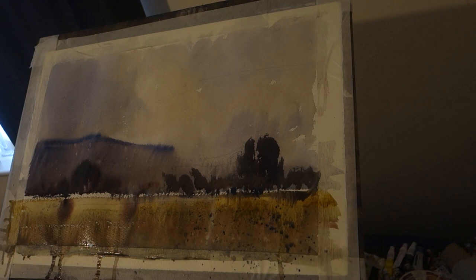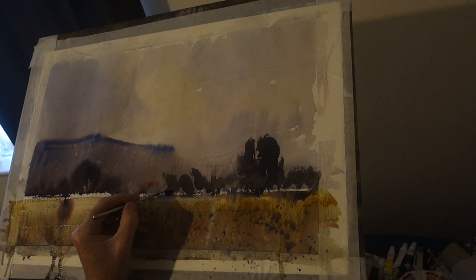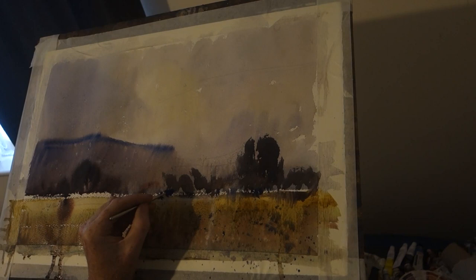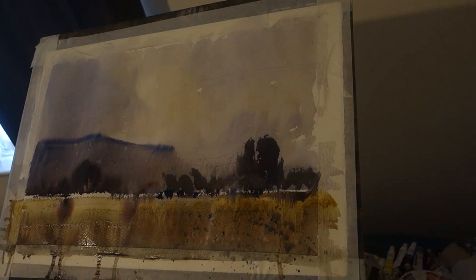When I look at it without my glasses, it doesn't look right. There it is — I'll do that. Nice little cow in the mist. Just let it paint itself. One big one — not too big. I'll just try it in the middle.